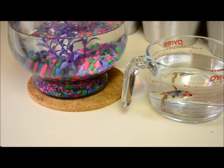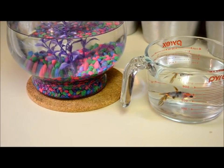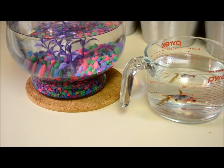Our little fancy goldfish Leaf is now about two years old. We've been doing this every week and it seems to agree with him.